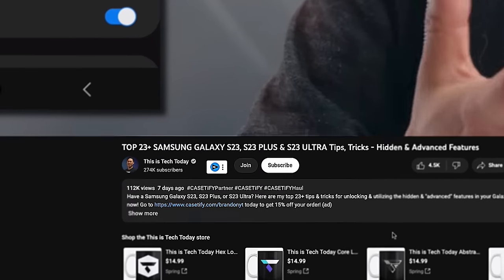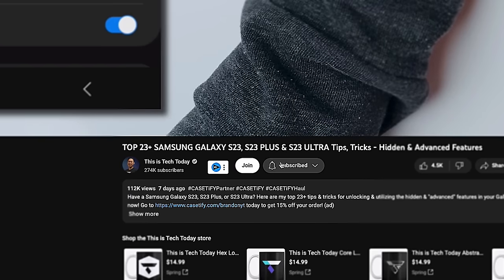You know what's also inexpensive? Subscribing to this channel. If you do that right now, you get to do it for free. All it takes is one click, and while you're at it, hit the bell icon so you can be notified when I post another video. Thank you.